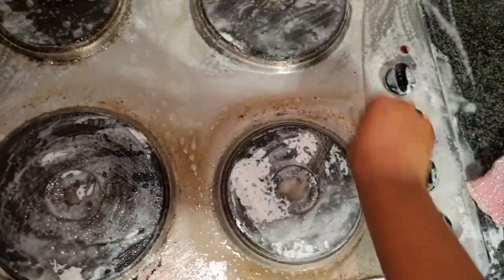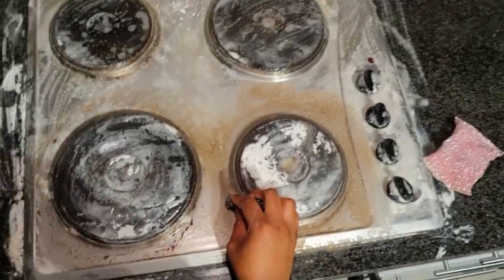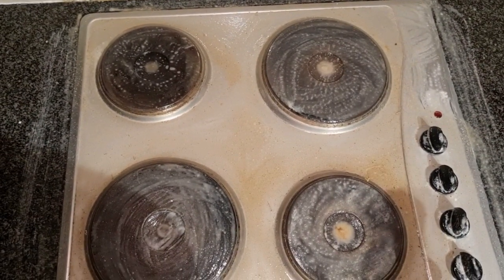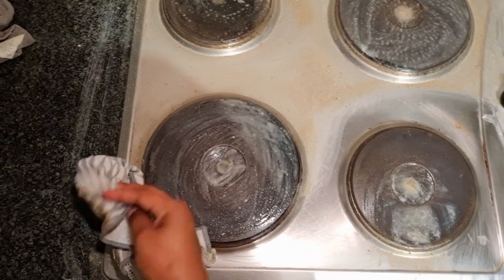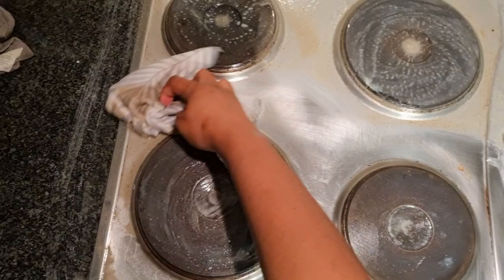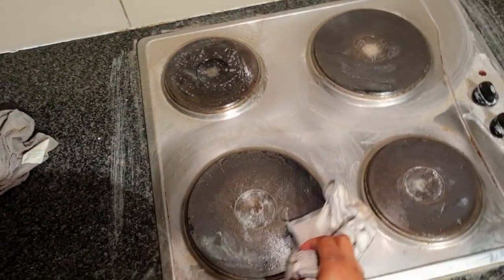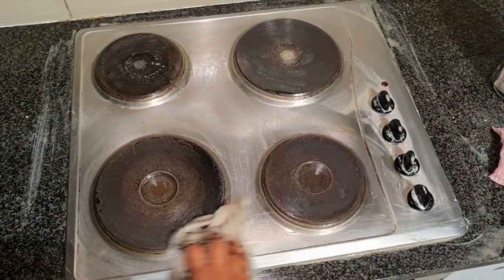You can see how easy it is now. Don't believe those who say you just take a cloth and wipe it and it's gone — it doesn't work like that. You have to do what I'm doing to see results. I'm now using a soft cloth to wipe away the dirt and everything I was using. You can see there's still a little bit left — we're going to fix that.